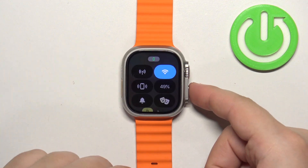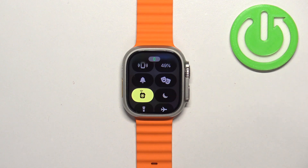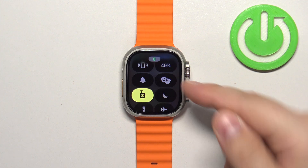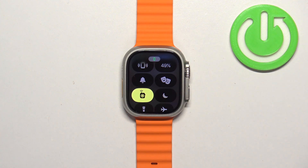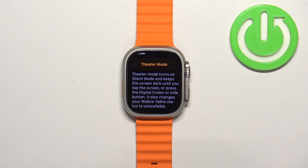Once you wake up the screen, press the side button to open the Control Center. Now scroll through this menu and find the theater mode icon. It looks like two masks — one happy mask and one sad mask.